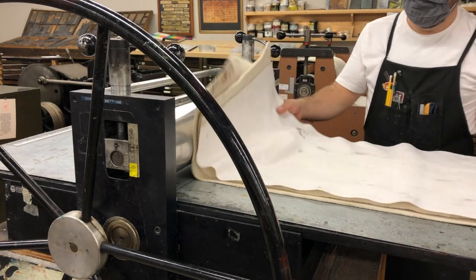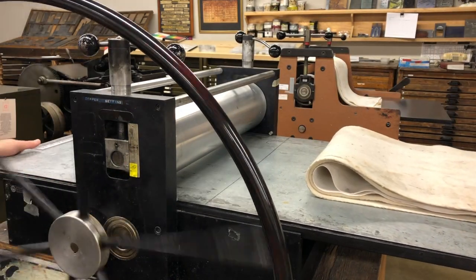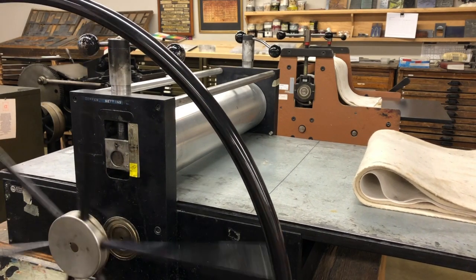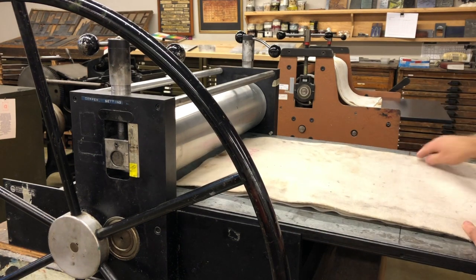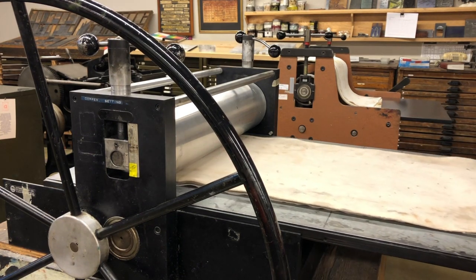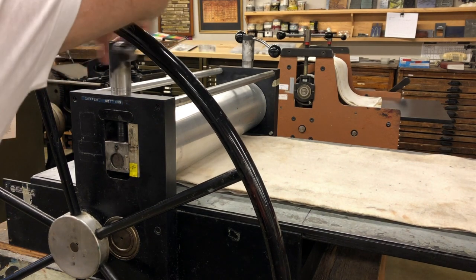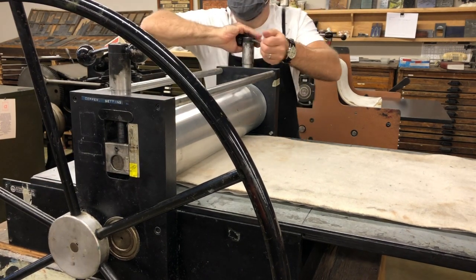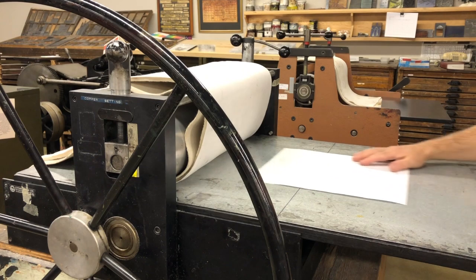Now we need to set the pressure on the press. Normally when you approach the press and it's not in use, there should be blankets laying upside down over the carriage. Roll the press out as far as you can in one direction or the other. Place the blankets in the appropriate order, appropriate side up, halfway down the bed so that the blankets aren't hanging over. Roll your bed underneath the cylinder and then using the handles bring the pressure down to the appropriate point. Once you've done that, pull your blankets out of the way and you're ready to put your template in place.